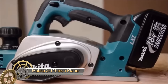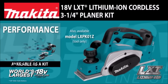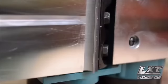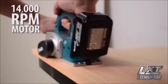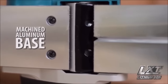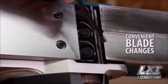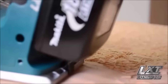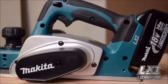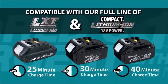The Makita XPK0-1Z 18V LXT Lithium-Ion Cordless 3¼-inch Planer is a versatile and powerful tool for woodworking tasks. With a 3¼-inch planing width and the ability to remove up to 5/64-inch of material in a single pass, it provides efficiency and precision. The two-blade cutter head with double-edged carbide blades ensures a smooth finish on various surfaces. Powered by an 18V LXT Lithium-Ion battery, it offers a balance of runtime and fast charging. User-friendly features like the depth adjustment knob, lock-on button, and dust collection port enhance its usability.